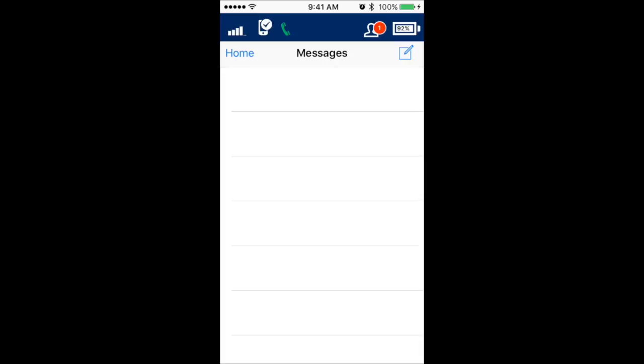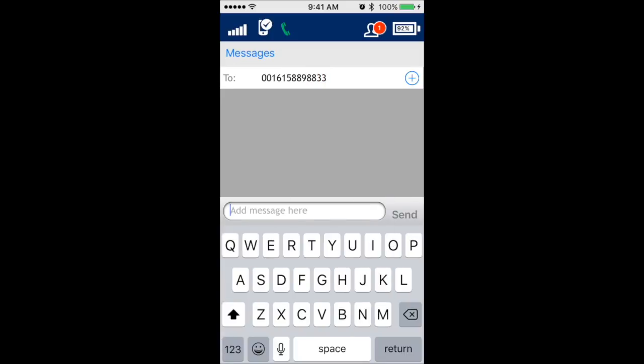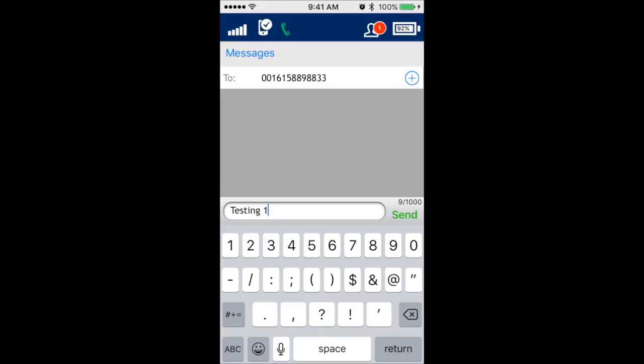To send an SMS message, press the message icon. Enter the recipient's mobile number or email address. For US-based numbers, remember to use 001 before the area code and number. Compose the message and press send.